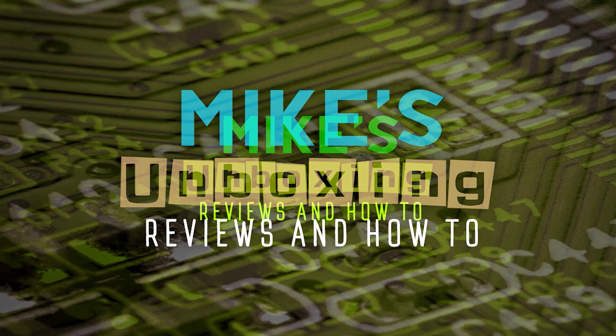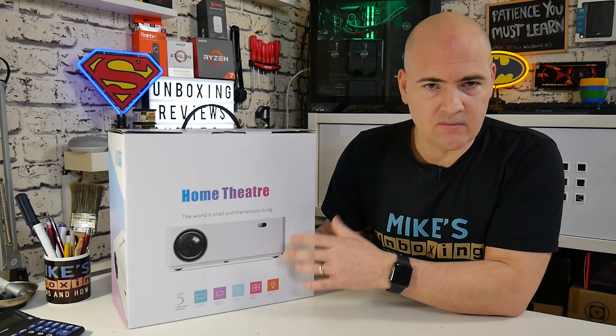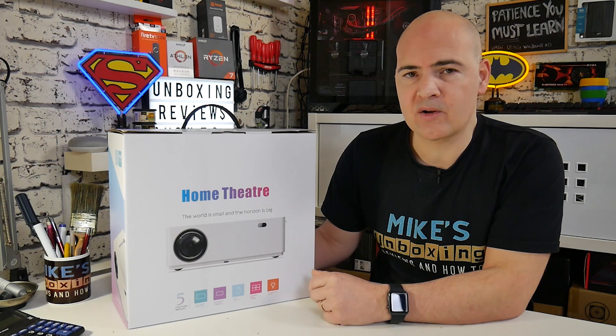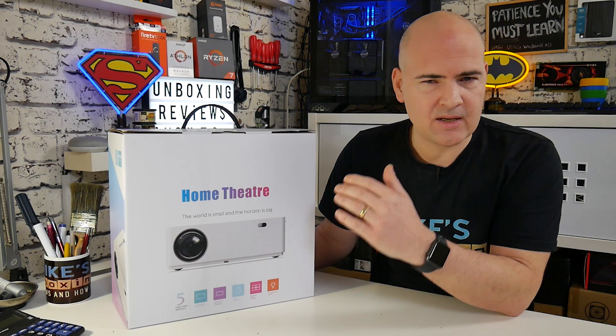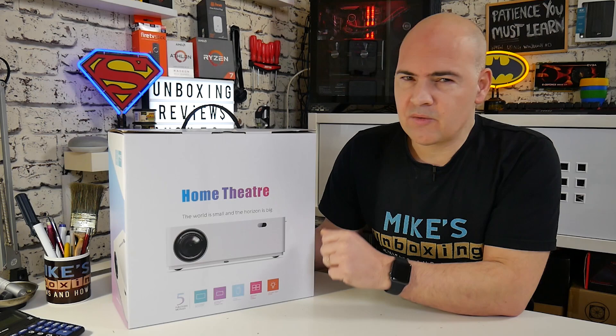Today we're going to be taking a look at a projector from UUO. This is a relatively new company on the market, so I thought I'd give it a test drive and see what it's actually like. We've seen a few projectors in the past, all around the similar sort of price band — around about the 200 pound mark. For a native 1080p projector at that price, this is pretty much your entry level. You can spend considerably more money, up to 2,000 pounds, on a decent 1080p projector. So for 200 pounds or thereabouts, let's go through the unboxing process, get it set up, and I'll give you my impressions and thoughts.